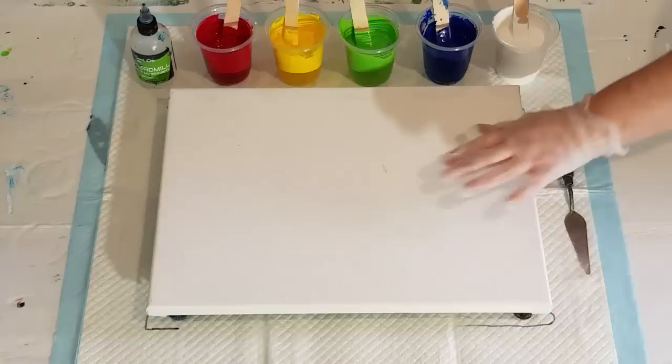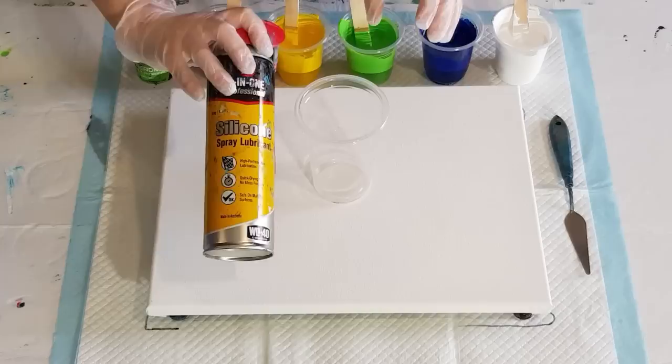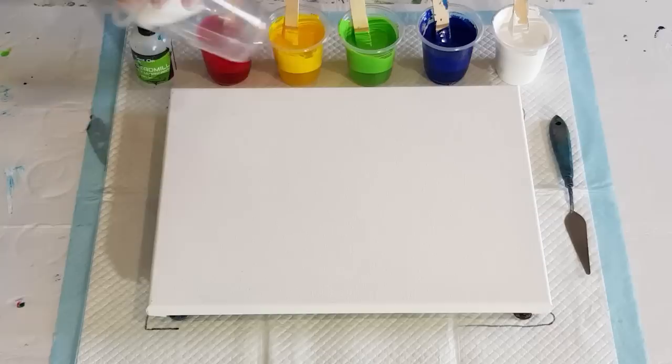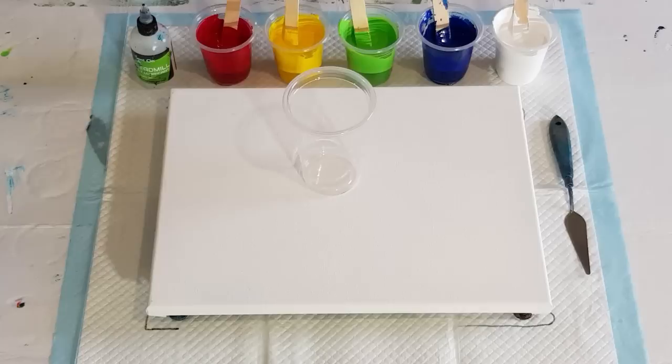I didn't get my flip cup organized — let me get my cup. There it is, one big flip cup. As always, I just spray it with my silicone spray inside like that, then wipe the excess out with a paper towel. I don't want to leave it all in there — just a little coating to make the cup slippery on the inside to get all the paint out.